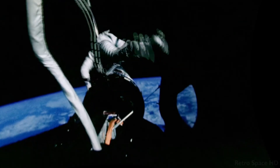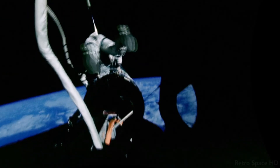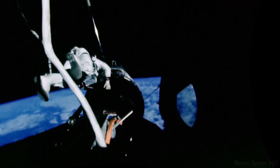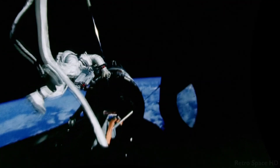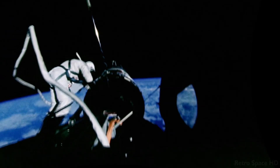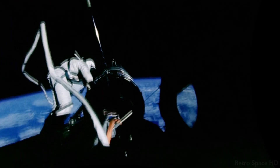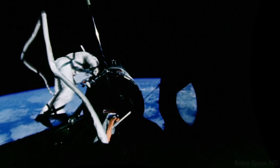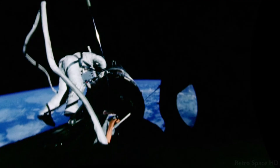In order to perform a task in EVA, we first must take the time to set up a restraint to the body that will substitute for the 1G that we have down here where our feet are in contact with the ground. We have to fix the body in a position where we can then devote our entire effort to the task at hand.